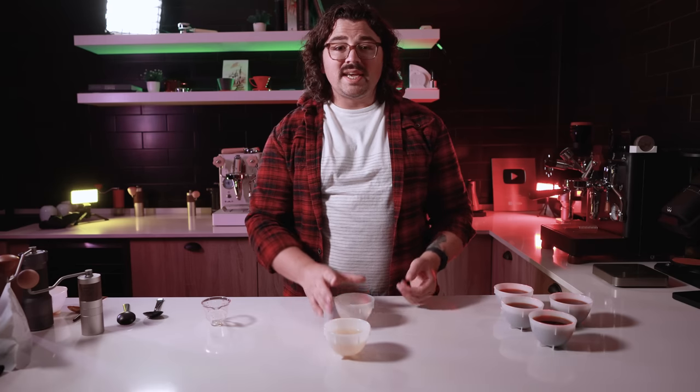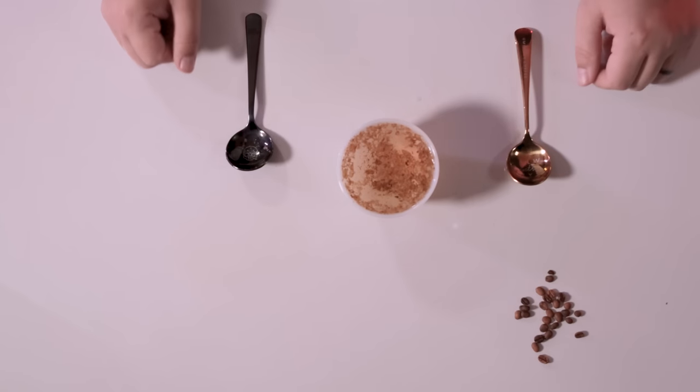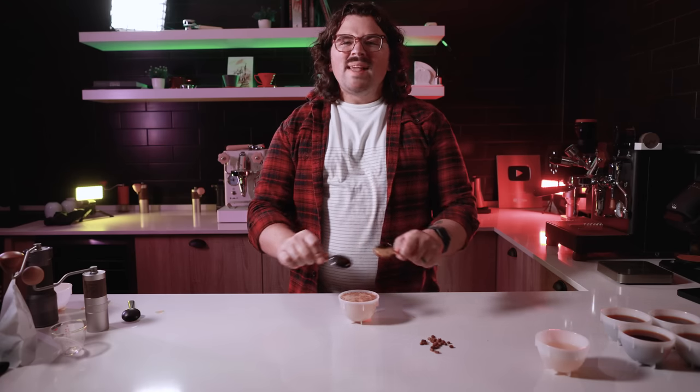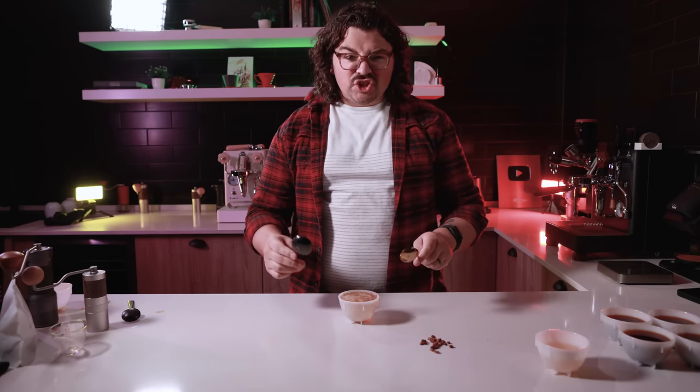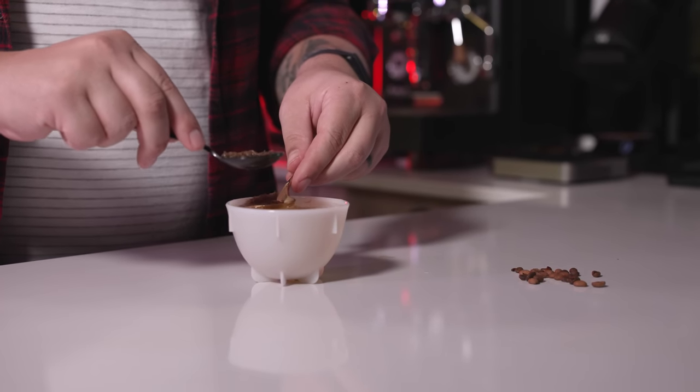I'm going to wet this up and taste it and describe what I taste, then we're going to wrap up. I've got the water heated up, extracting the chaff. I'm just going to scrape it off so I can actually taste it.